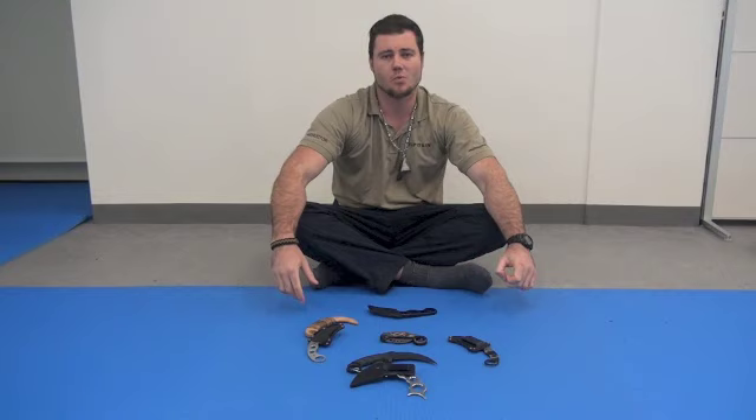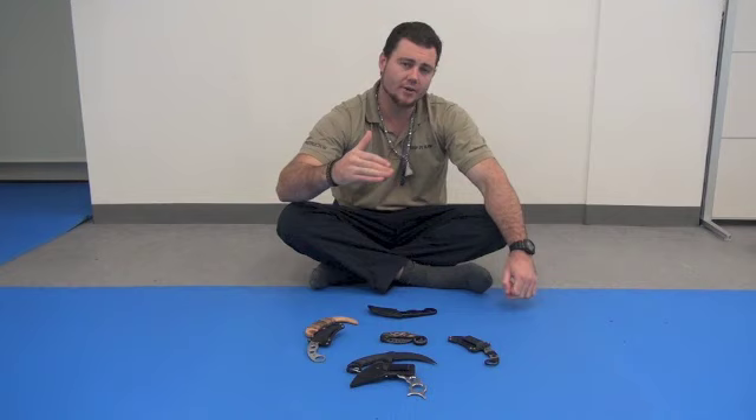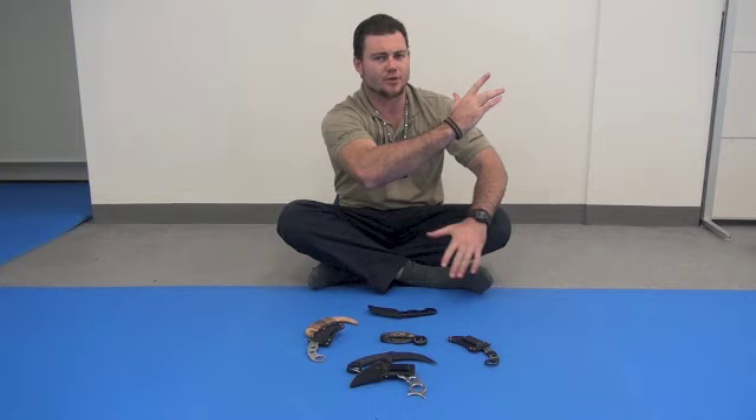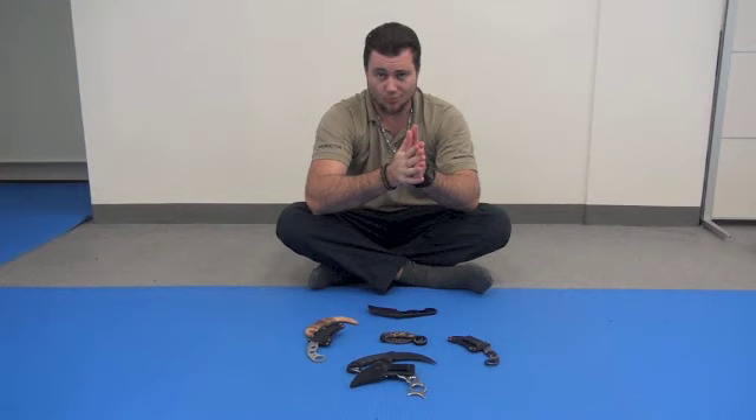Logical placement, concealment, deployment, even down to gripping — how you're going to grip, why you're going to grip like this, when you attack, why you do certain things certain ways. A lot of places will just teach the what: I'm going to do this drill, this hand goes here. But why? Not just what and how, but why, when, where. The who is obviously the adversary, the threat, the bad guy, the opponent — whatever it may be.